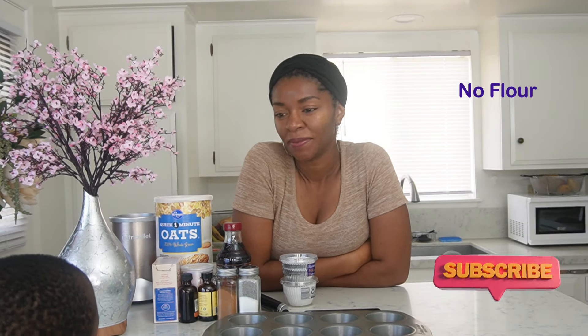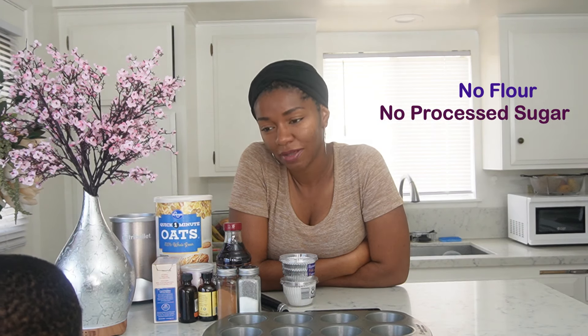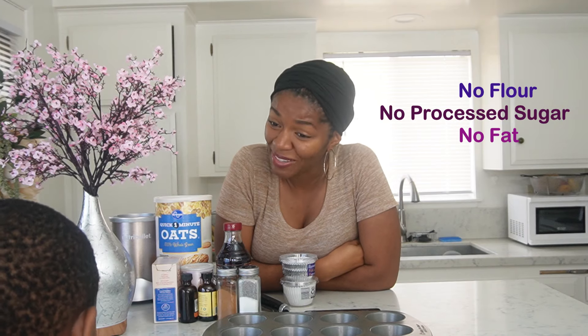Hey guys, welcome back to my channel. Doing something a little bit different today — I'm cooking with you guys, or baking. I have been making these muffins for many years for my son. We are not using any store-bought flour; we're making our own today. No white or brown sugar, and also no butter or eggs. So let's get into it.